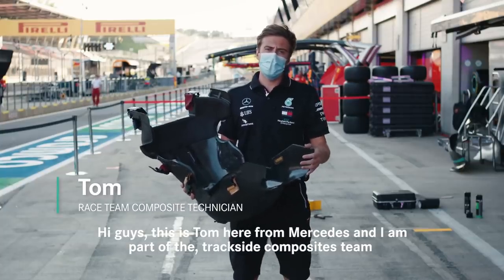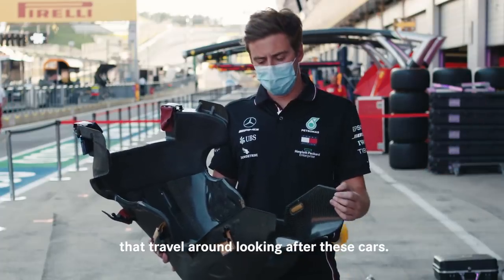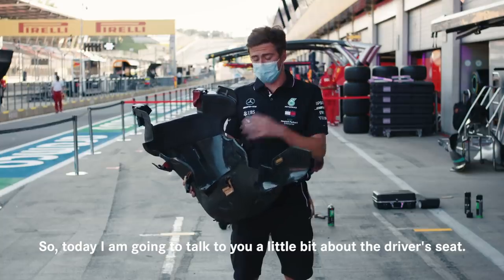Hi guys, it's Tom here from Mercedes and I'm part of the Trackside Composites team that travel around looking after these cars. Today I'm going to talk to you a little bit about the driver's seat.